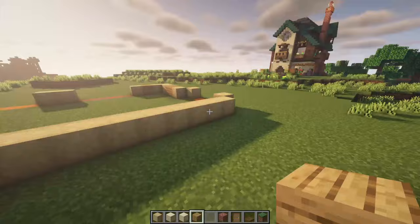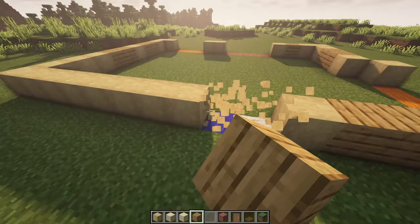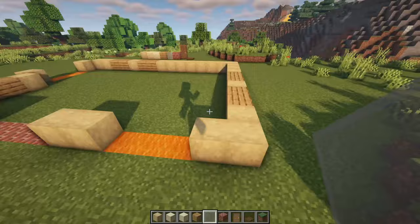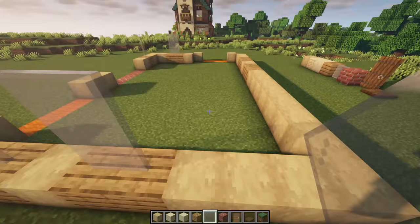Then over here we're going from the front because it makes it a bit easier. Skip those and this one as well. Two over here and two over here, leaving the one block gap as well. Let's actually place the windows on these oak planks right now. With your light gray stained panes just on top of these wooden planks, go up by two. Yes, it does look a little weird right now but we'll place in the walls right after this one.